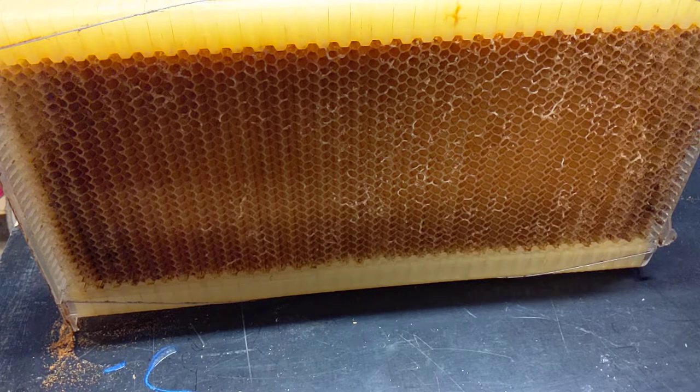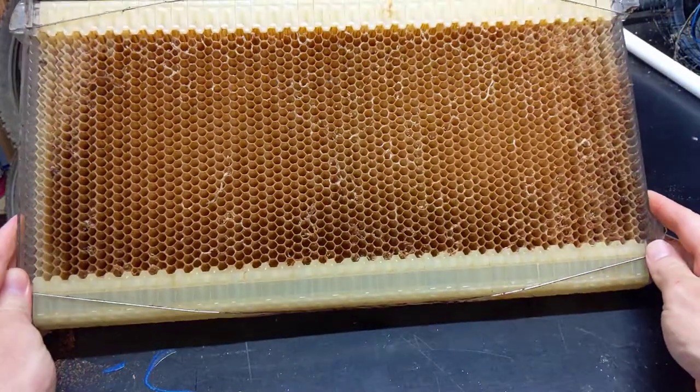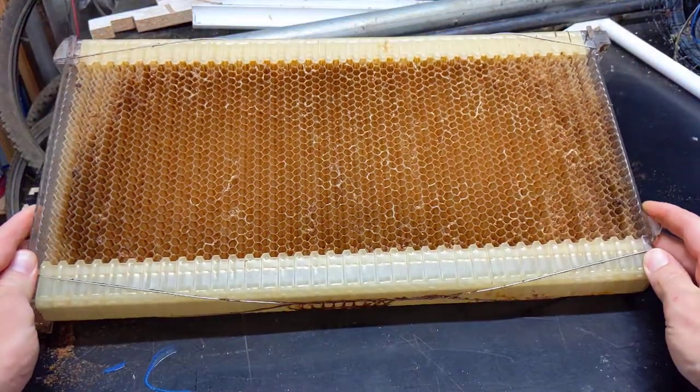New project time. I keep honey bees. I have these flow frames in some of my hives. They're expensive, but they make harvesting trivial.